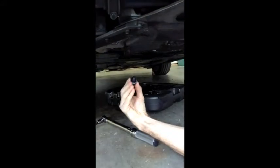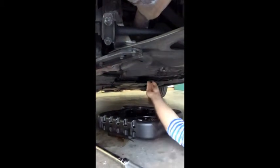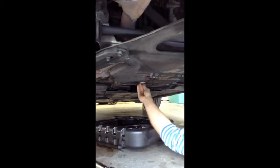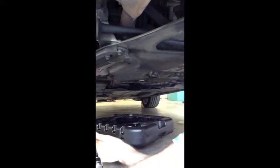Taking the new magnetic plug — make sure you use a new ring. New ring's on. This is aluminum, so you're going to want to torque it to 19 foot-pounds.